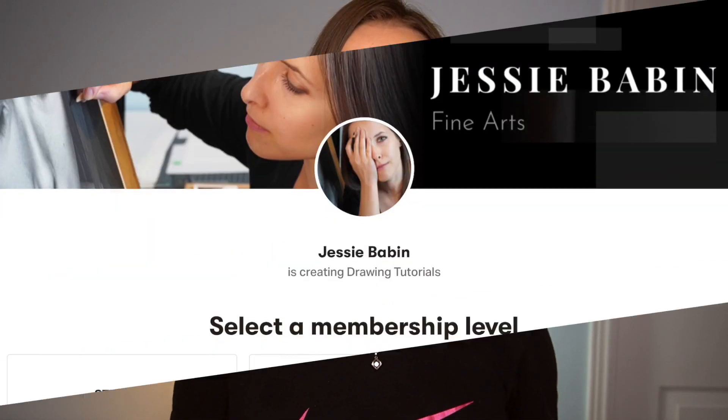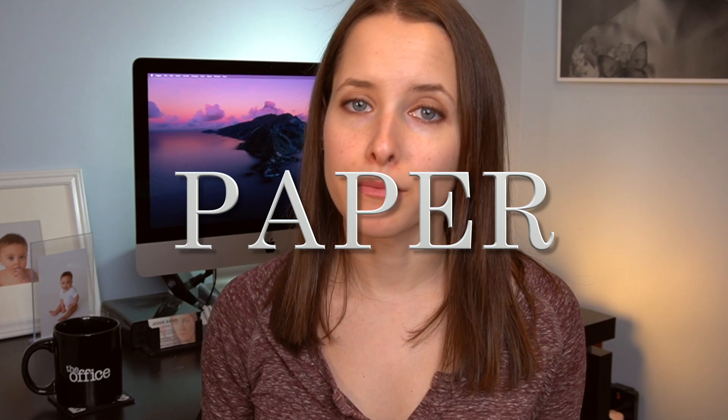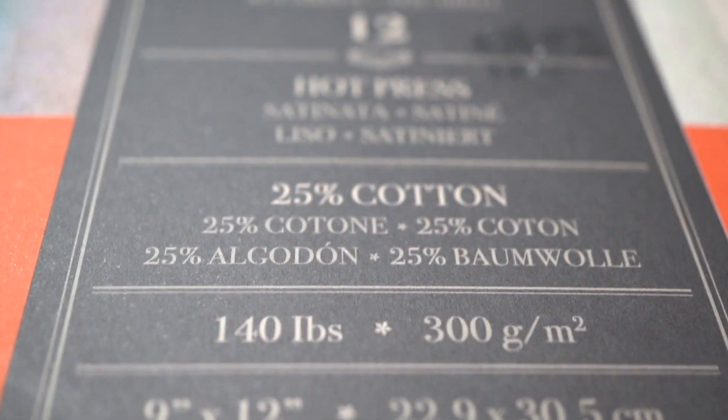If you're interested in getting yourself a pad of Stonehenge, I've included a link in the description for the pad that I currently use, which I know you'll love. Also, before I go, this was just a brief overview of the paper that I use, but if you'd like to learn more about drawing papers, check out my Patreon page. There I have a full-length tutorial where I go more in-depth on topics like paper textures, acidity, and weight.